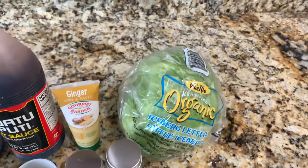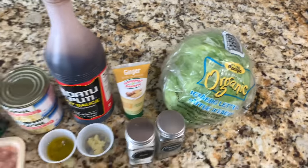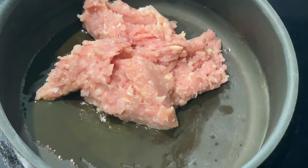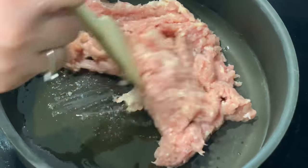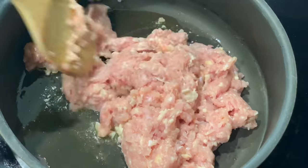You're also going to need some iceberg lettuce. You can also use butter lettuce but I'm going to be using iceberg today. Now we're going to go ahead and get started. The first thing I'm going to be doing is cooking my ground chicken. I went ahead and preheated one tablespoon of olive oil and now I'm just going to cook it for about five minutes or until it's almost completely cooked.